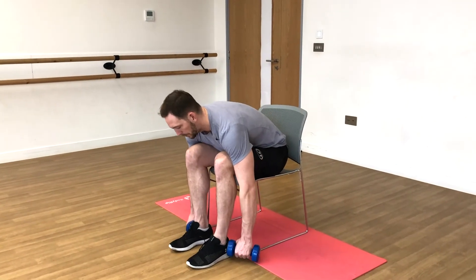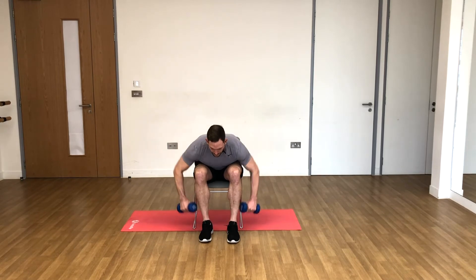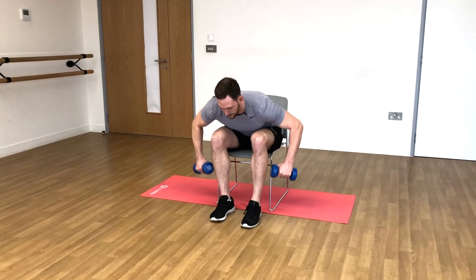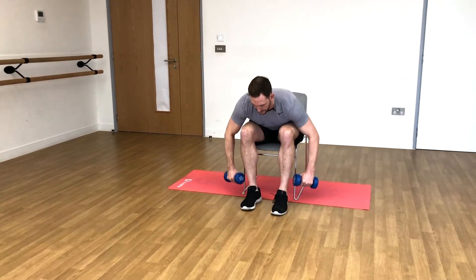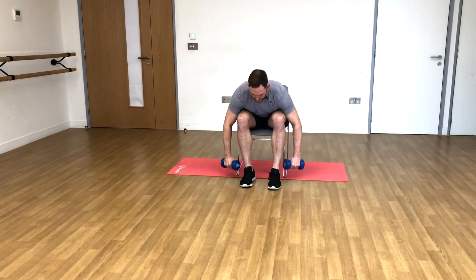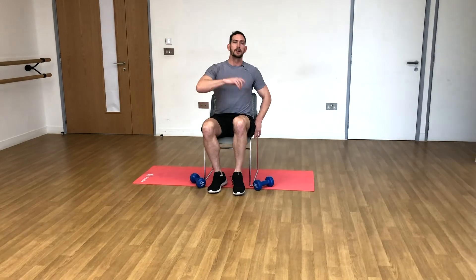One, two, three, four, five, six, seven, eight, nine, ten — good! Nicely done.